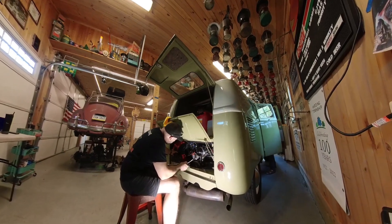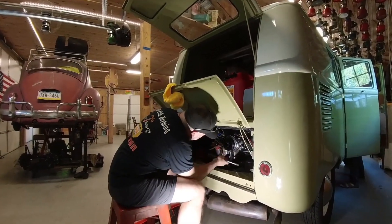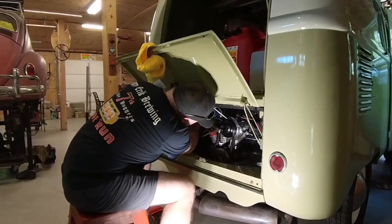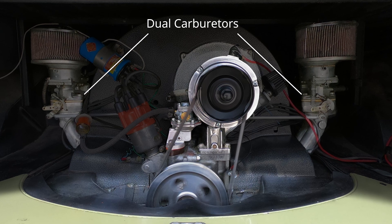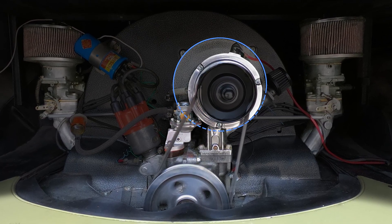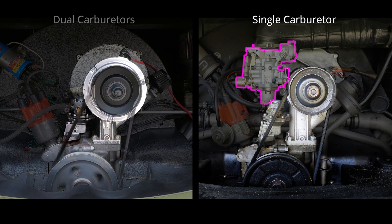Here is the process of replacing the alternator. We can do that without getting the engine off or taking the shroud off. My engine has dual carburetors, so there's nothing blocking the backing plate that holds the alternator. If your engine has a single carburetor, the carburetor is blocking the backing plate, so you may have to remove the carburetor before taking the alternator out.